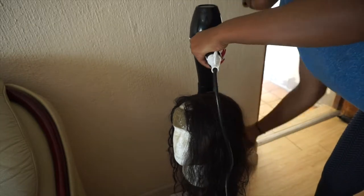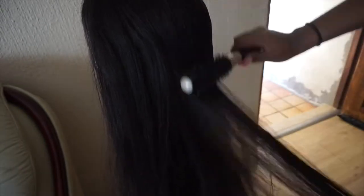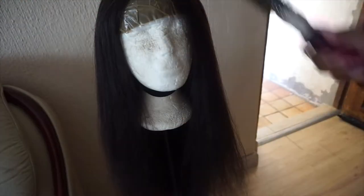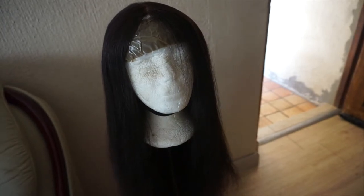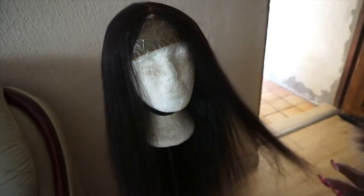Please don't forget to subscribe — I'm on my way to 500 subscribers and I really appreciate everyone. This is what the wig looks like; it wasn't completely dry yet but there was a bit of shine to it and it was looking pretty good. Don't forget to like, share, comment, and tell me what products you use or if my method worked for you. Follow me on Instagram too — I post quicker updates there. I dried half of it and will come back to straighten it later.